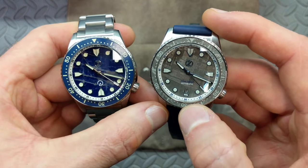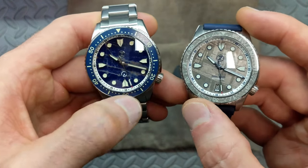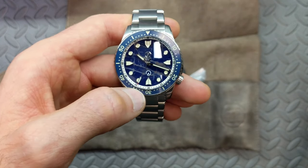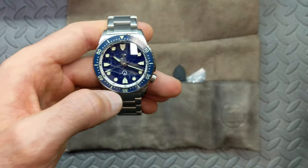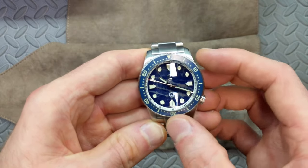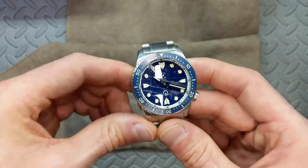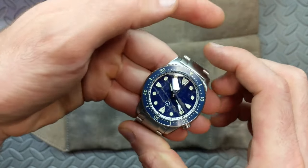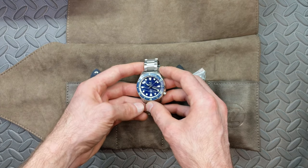I personally think switching to the white chapter ring with black text was probably a good move, given that you already have a complex blue dial and the blue bezel insert. While we're talking about the complexity of the dial — it's really hard to pick up in studio lighting. From a distance it just looks like a dark blue, but when you start inspecting it, the differences really jump out.